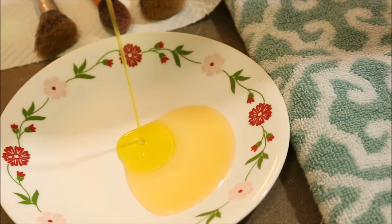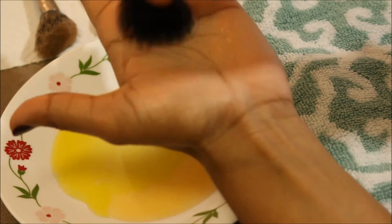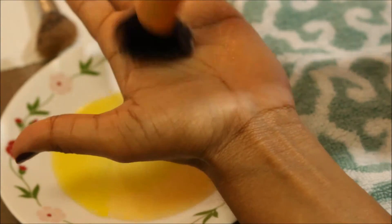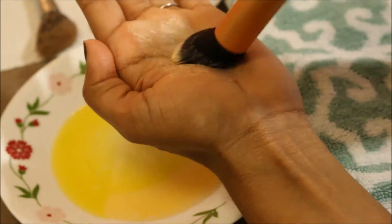First, mix the liquid gel and olive oil together. After that, grab your dirty makeup brush and dip it in the plate. Then use your palm to clean your makeup brush — this is the best method if you don't have any special tool. Do it until you feel it is ready for washing.